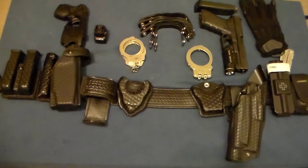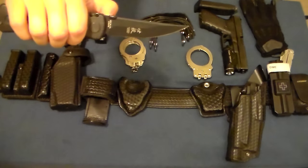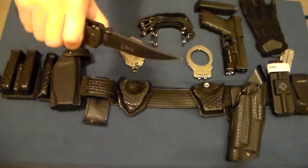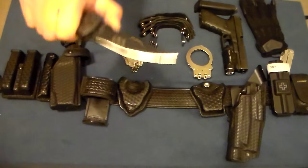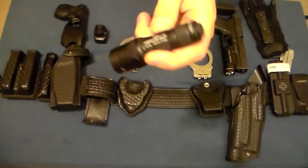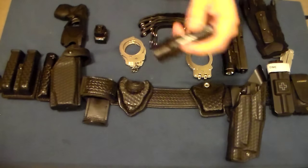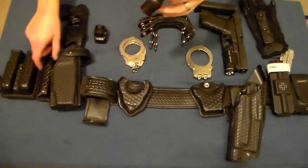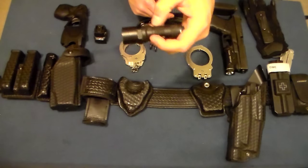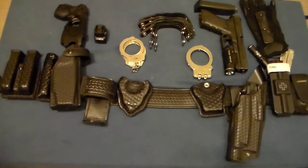My pocket knife is the Columbia River Knife and Tool Hissatsu folder — it just runs in a pocket. My backup flashlight is a SureFire E1E Executive Elite. It's a small backup light, and the main reason I carry it is so that if I drop my primary flashlight in the dark, I have a way to find it.